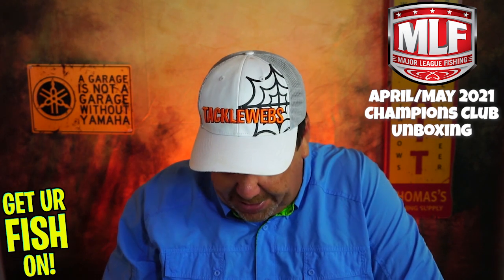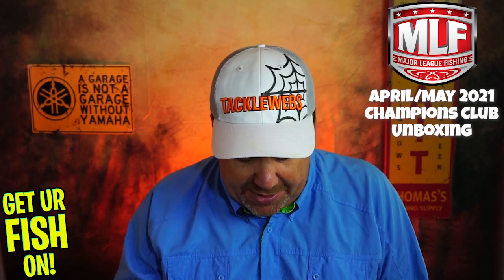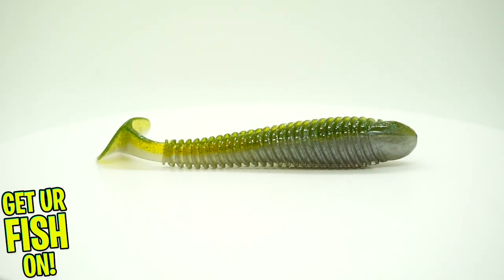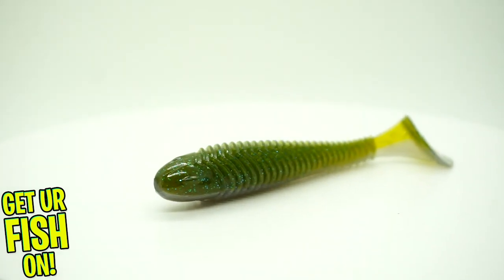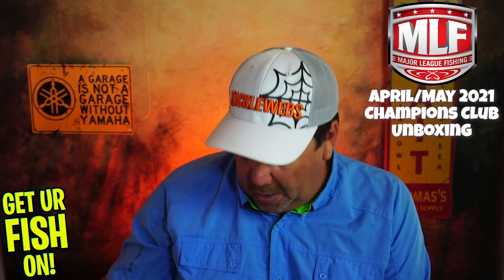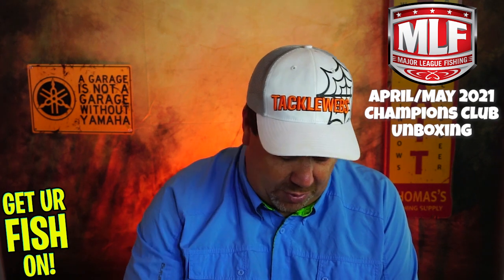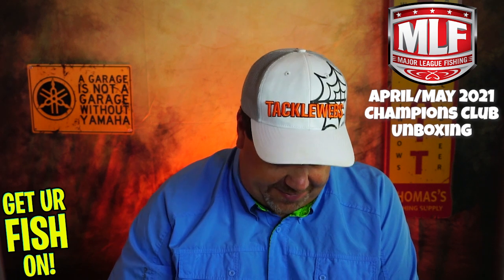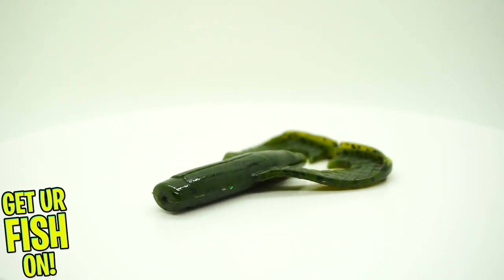This is the April Champions Club box. They started us off with some Guggen Baits Saucy Swimmers — a good little swimbait. Those ribs make a big difference in the water. They also gave us an Octofoe collector card. From Guggen Baits, they then also sent some Rattlin' Chunks. These actually have a rattle inside of them so that when you shake them with a jig head or trailer, they add a little bit of noise. They also have a lot of scent to them, so not bad. Two Guggen Baits items in this box.